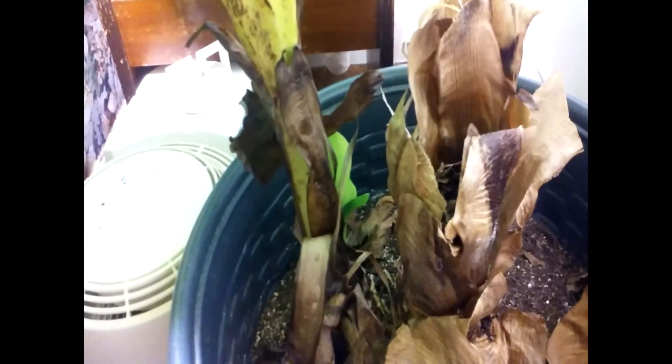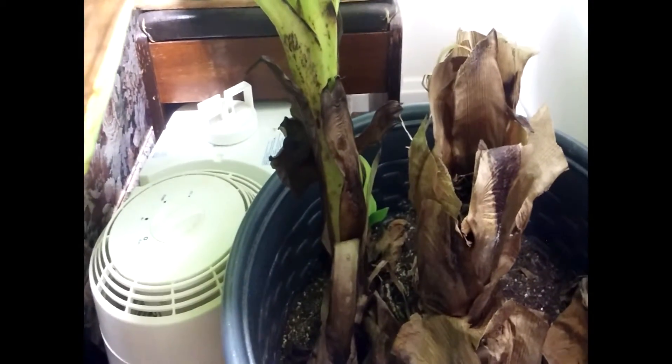This one is producing a pup as well. What I plan on doing is cutting out the rest of the stump on both this one and the red banana. Then at some point when the pup gets larger I'll try to separate it and put it into a separate pot. If I can get these bananas to produce more pups, I stand a better chance of actually getting one to produce fruit. I can put them outside, though I'm a little reluctant because of the elements.